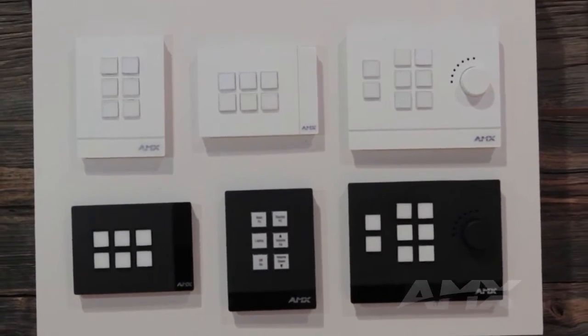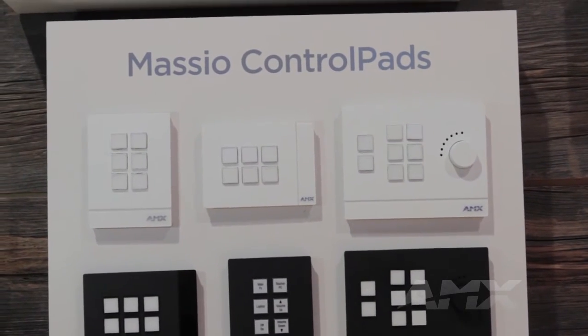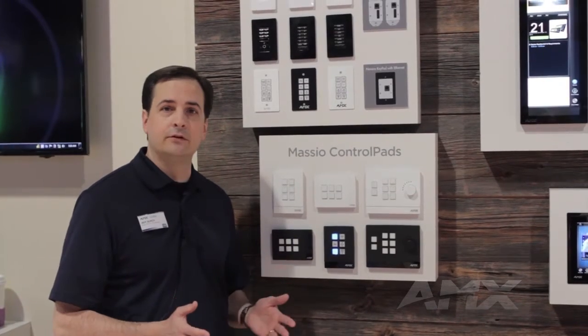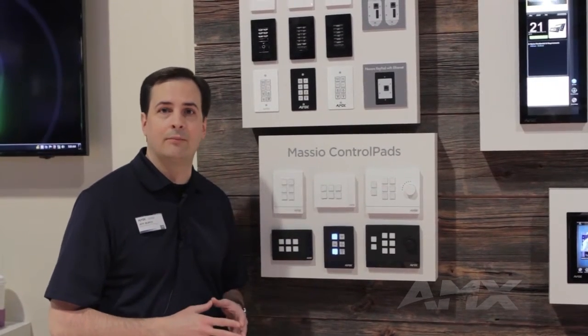Masio comes in two models: a six-button and an eight-button, and in black and white. The six-button comes in both portrait and landscape, which allows it to fit in any single gang U.S., EU, or UK backbox.